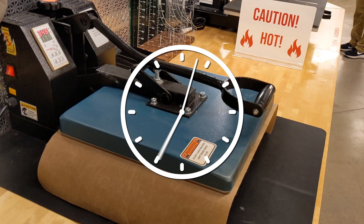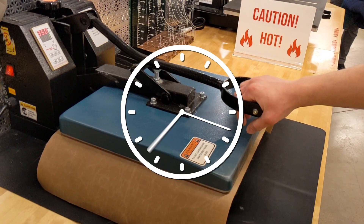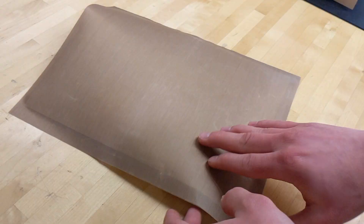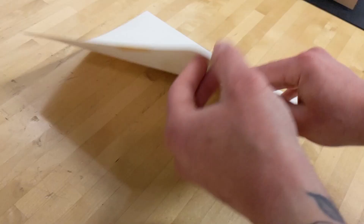Clamp the heat press down and wait for the beep. Once the heating is completed, we'll take the sticker sheet off right away and set it on the counter to cool. This will help reduce curling. After it's cooled, peel the Teflon off the back of the sticker, and then peel the paper off the front.